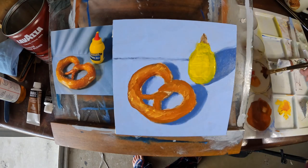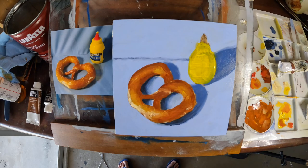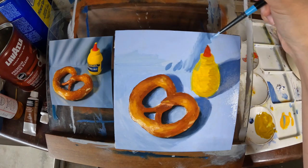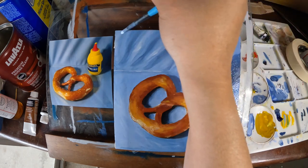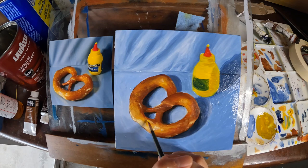Sometimes, especially when you let your layers dry between painting sessions, you'll find that you need to make adjustments to colors you've already painted. Don't be afraid of this — it's going to happen. Tweaking tones is always going to be a part of the process, so just be patient, take your time, and trust your eyes.